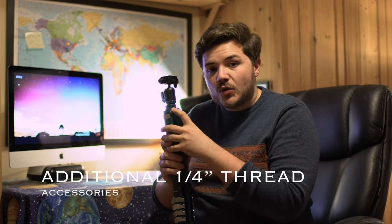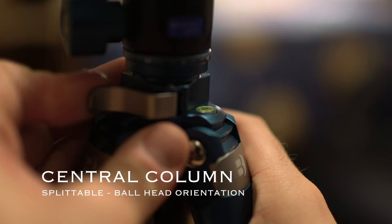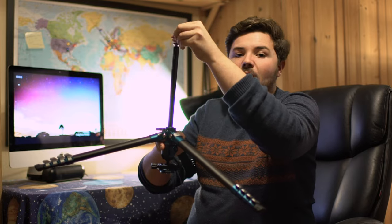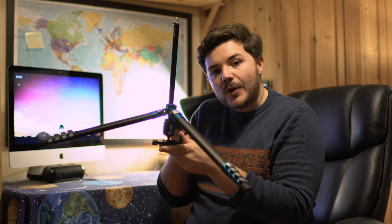Benro have included additional 1.25 inch thread accessories, which means you could attach extra lights or microphones to your tripod, making best use of your rig setup. The Cyanbird also has a splittable central column, which means you can change the orientation of your ball head. You just put your weight hook on top, lock it into place, and you can shoot from much lower angles — I think it's quite cool.